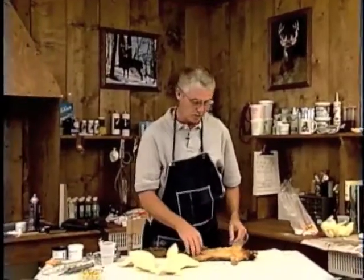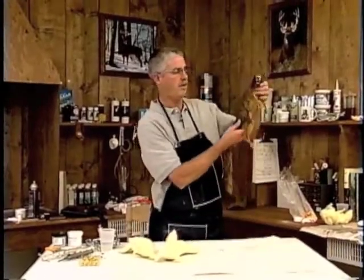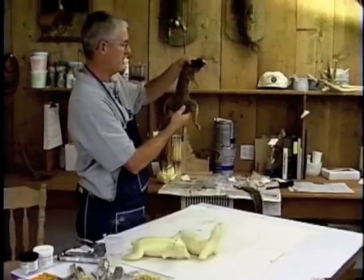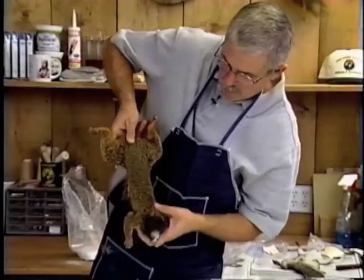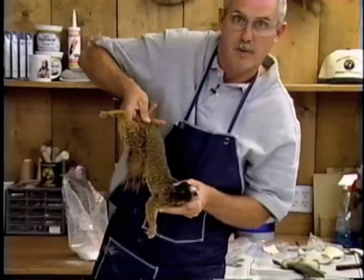You can see right here on this squirrel — this would be running up with his head up like this, and to have it running down, you have to turn the whole body and lift the head so it would be running down.